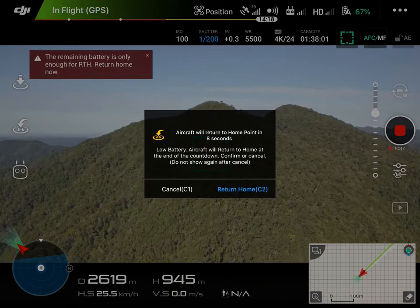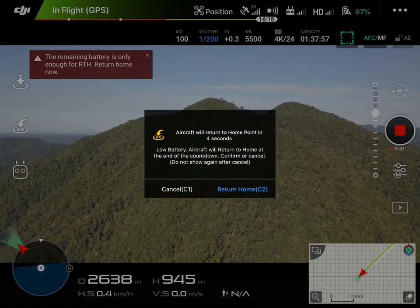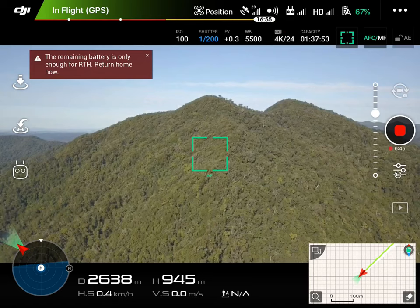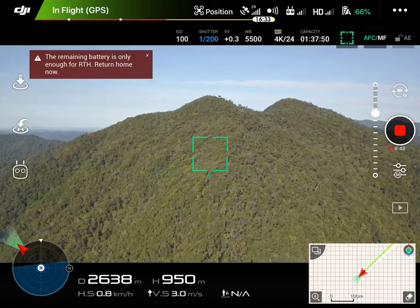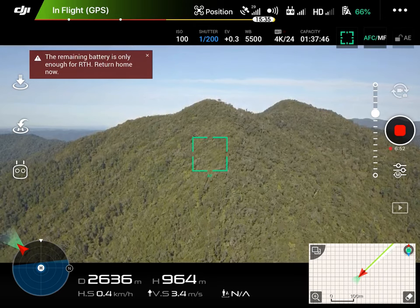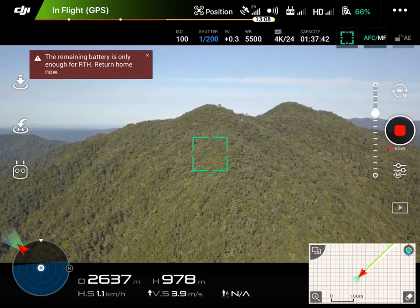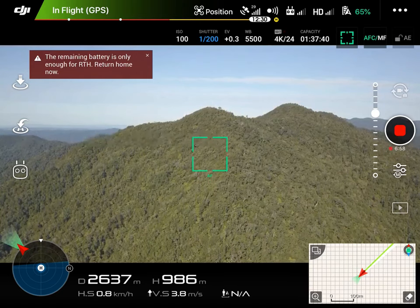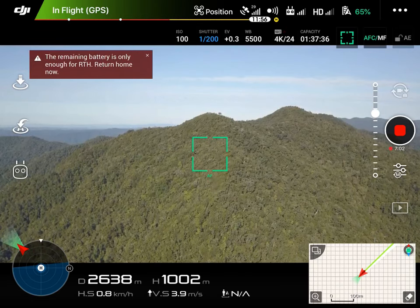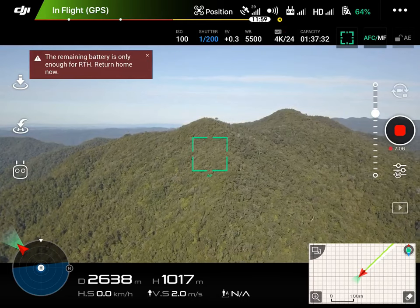Battery level is low — the aircraft will go to the home point in 10 seconds. We're pretty much approaching as far as I want to go with this. Battery levels — I don't want to risk not getting back with low battery. Return to home just kicked in, which I've cancelled. I just want to get up to about a thousand meters and we're close to the peak — you can see over the back the table end.